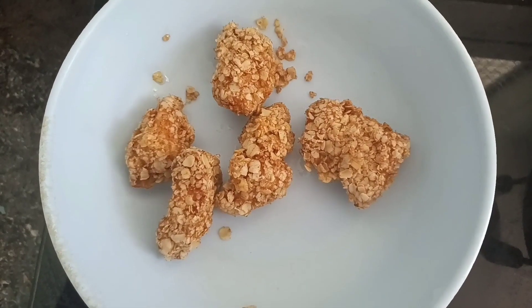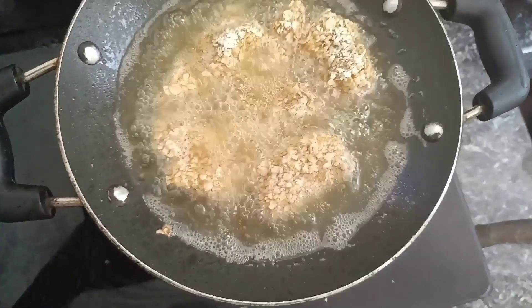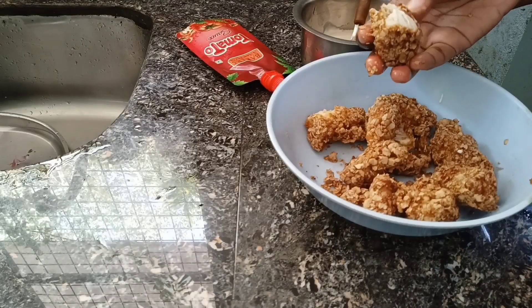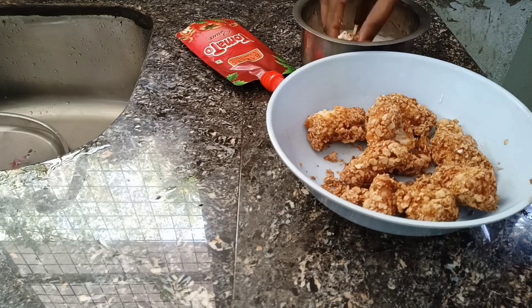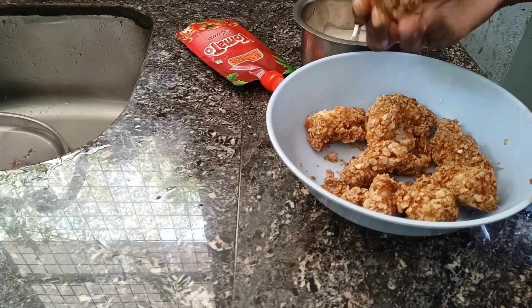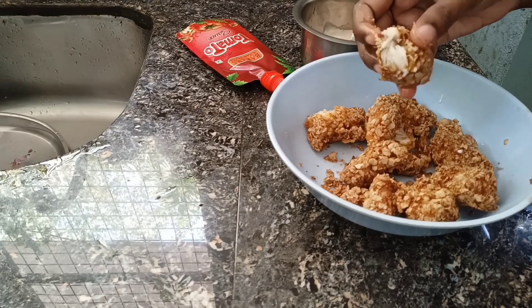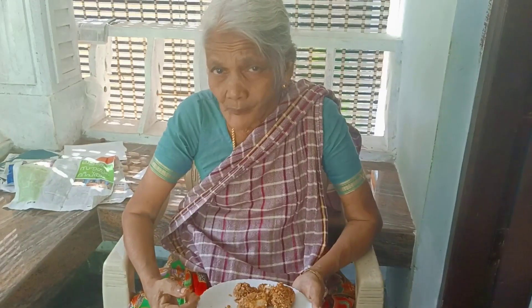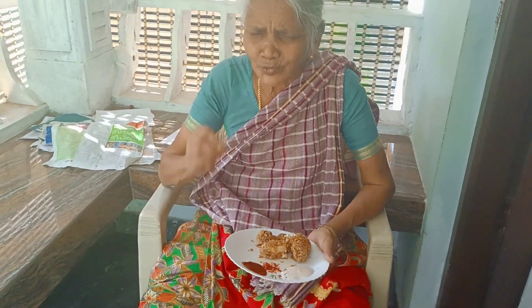I'm going to cook this liquid sauce. I am so excited!